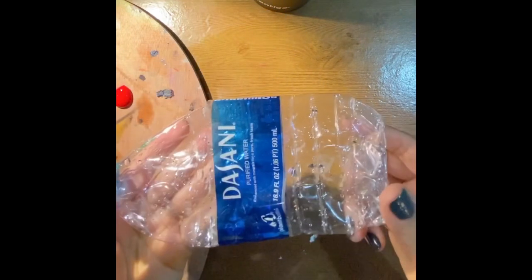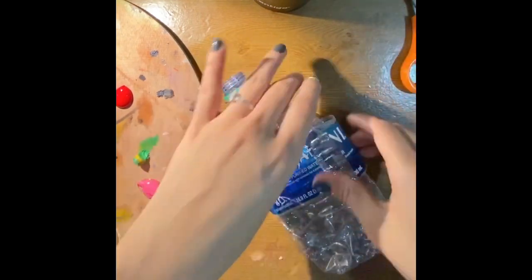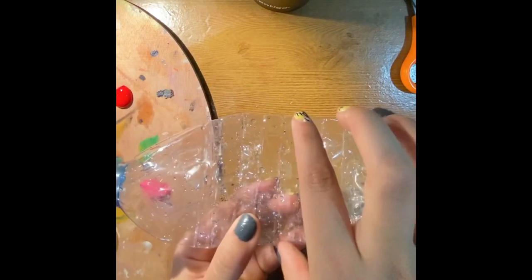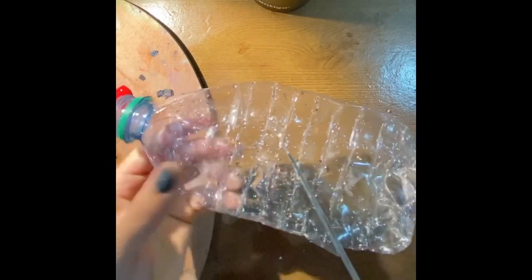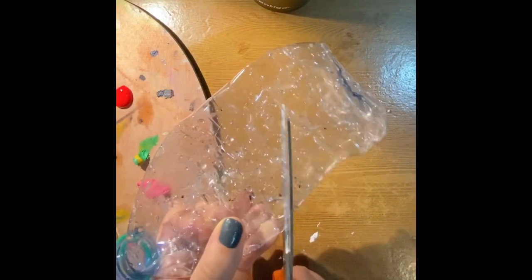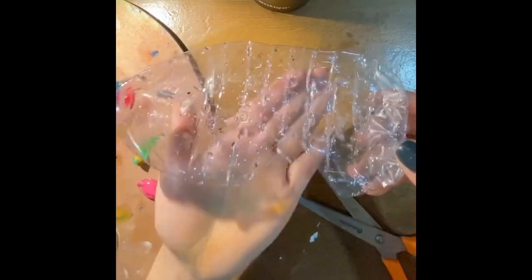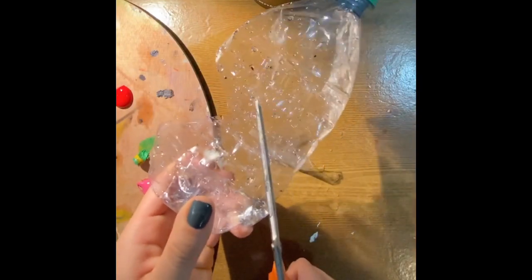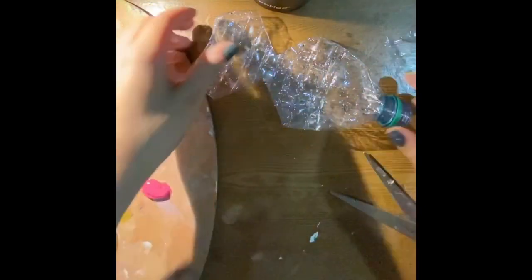After the water bottle is pretty much flat, you're going to go ahead and use your scissors. Cut off the label because we don't want that anymore. Then with your scissors on the corners, we're going to go ahead and cut in little triangles — take out one piece so it looks like a little triangle. Then go on the other side and cut it. Make sure you don't cut to the point that your little triangles are actually touching.